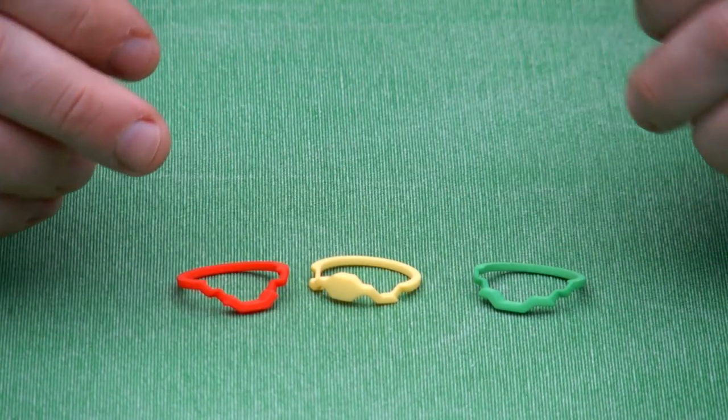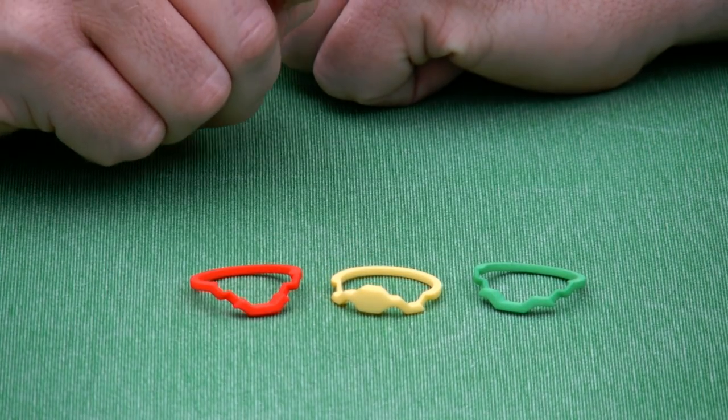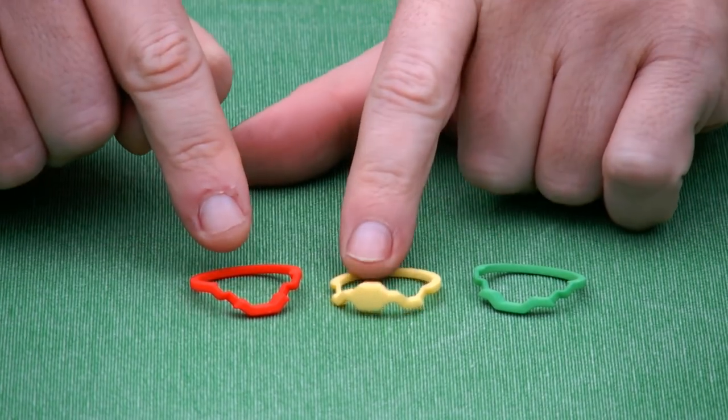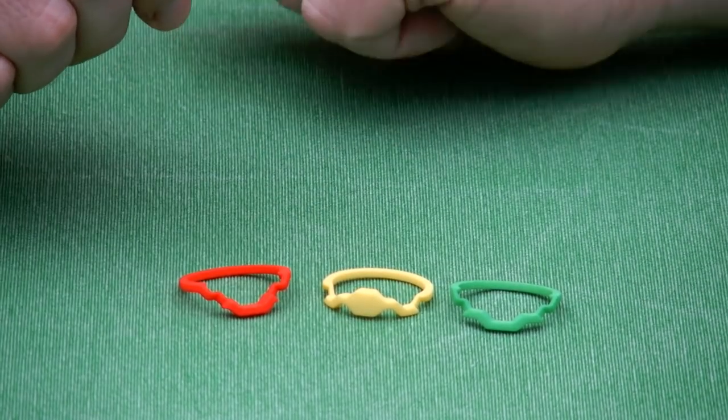And trust me, putting it back together is just as easy. And the benefit of having a ring that falls apart is that you can have them in three different metals like gold and silver or something like that.